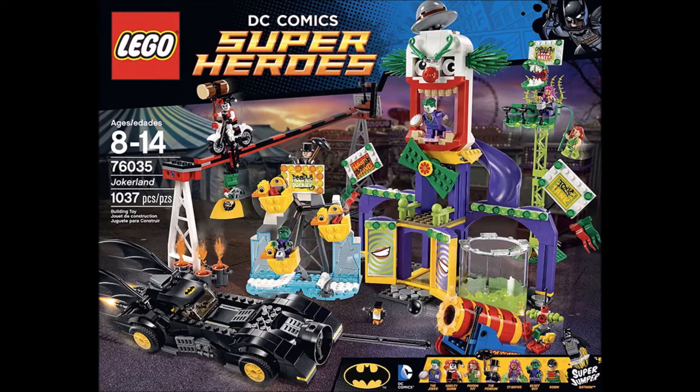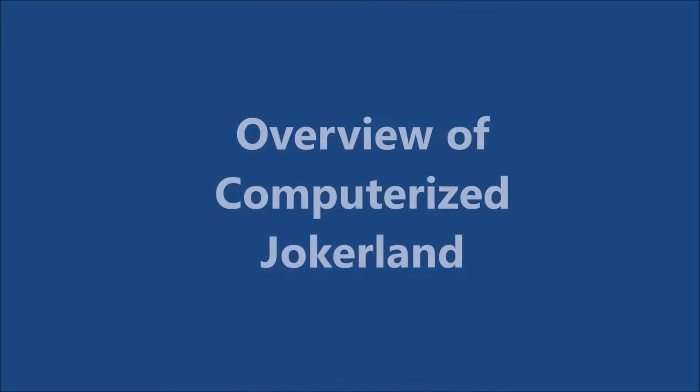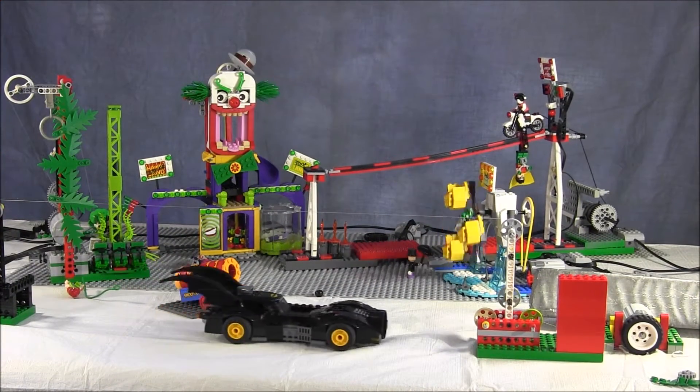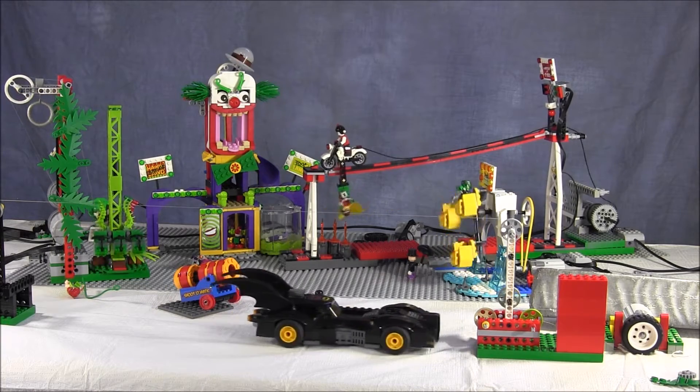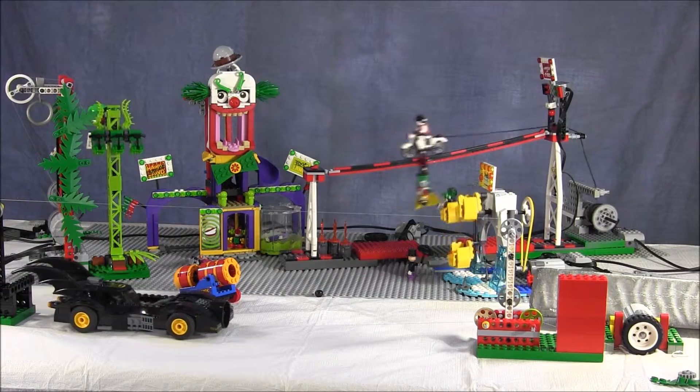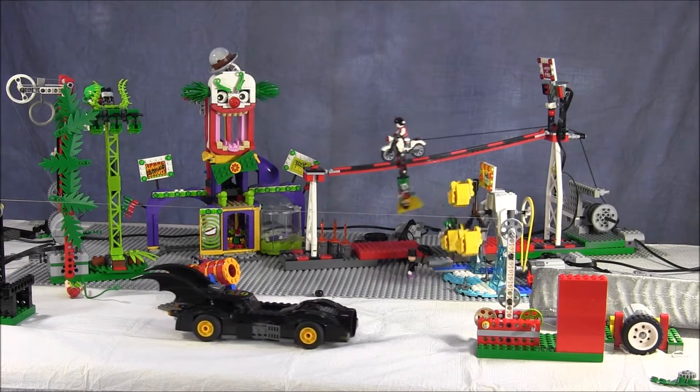DC Comics Superheroes Jokerland — when we saw this set in Calgary's Lego store we knew we had to motorize it and our imaginations were on fire. We added pulleys, gears, and motors to the Batmobile and Jokerland funhouse, and also tilt and distance sensors to Harley Quinn's ride, Deadly Ducky's spinning wheel, and Carnivore Falls. We then wrote four programs to control the rides.